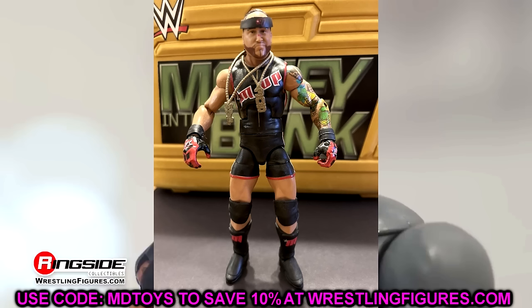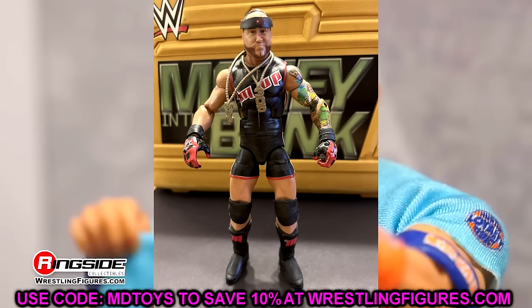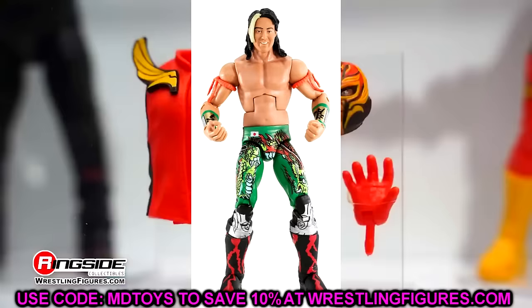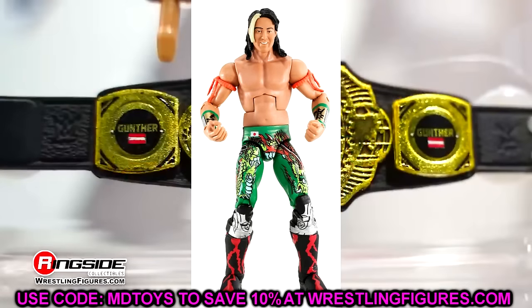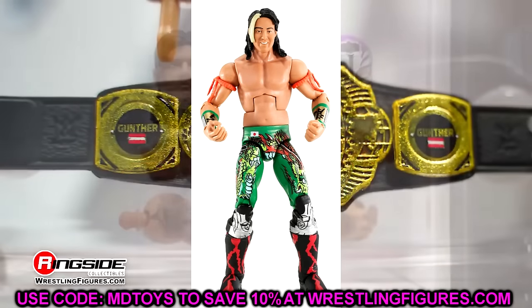Elite Series 9, I went with MVP again — it's actually an upgrade from Elite Series 1, in my opinion. I love the sleeve tattoos, the gloves are great, really good details. Elite Series 9 is also a pretty good wave overall. Elite Series 10, I went with Yoshi Tatsu. The paint apps were so cool on this figure. He has armbands that are really cool. It's not the craziest figure of all time, but I thought he got the nod over a couple other figures.